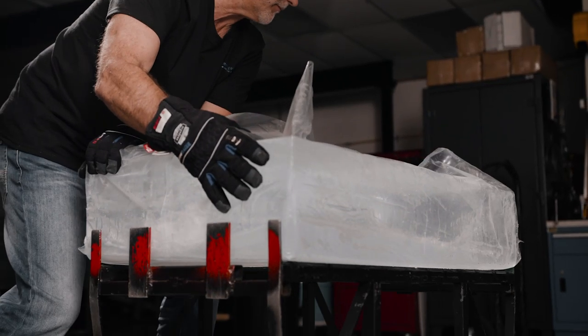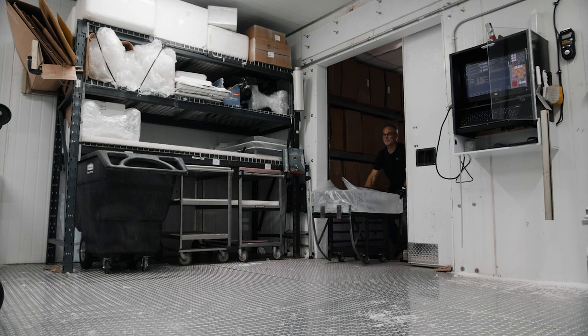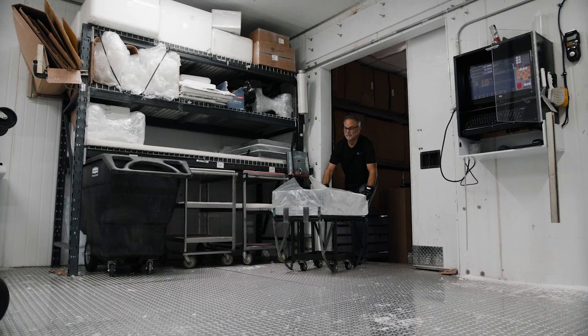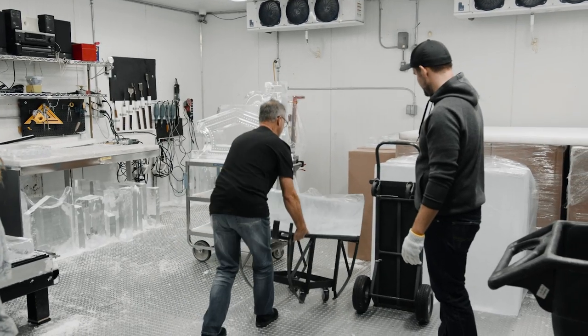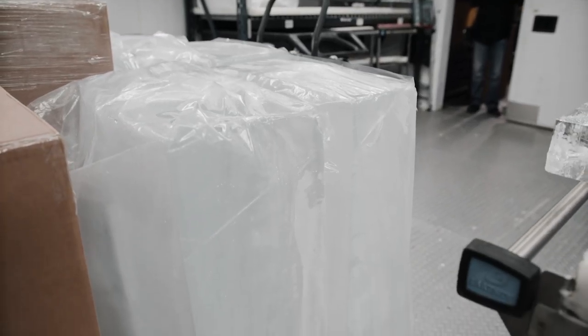Immediately after they cut the block of ice, they put it into their freezer so they can begin working on it. Even once the top is leveled off you still can't carve it yet — it's too cold. It's counterintuitive, but you need to put it in the freezer so that it can warm up. They call it tempering the ice. The freezer averages about 28–29 degrees, but they like to keep it at 24 degrees.